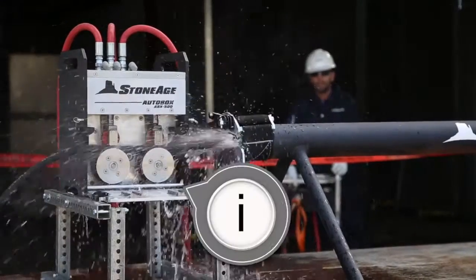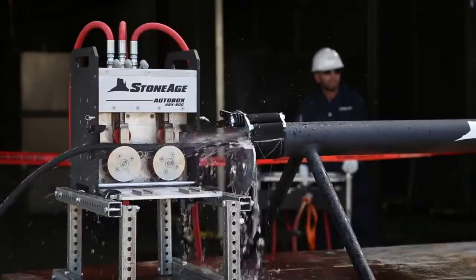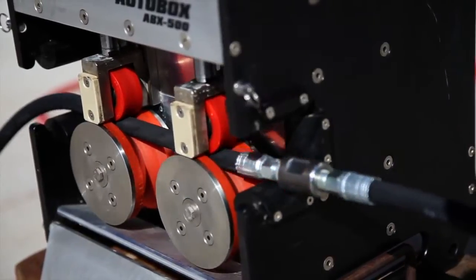The AutoBox 500 is designed to provide hands-free remote control of high pressure hose feeding for pipe cleaning and other applications. The unique design allows couplings and whip checks to pass through to allow continuous operation and longer runs with less downtime.